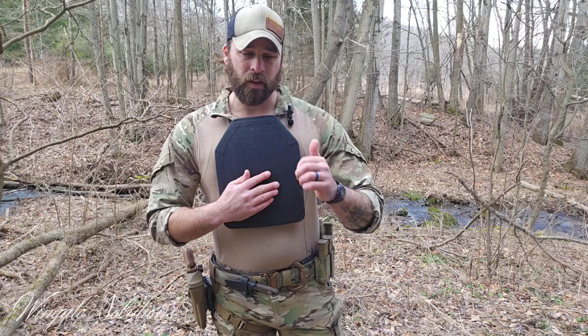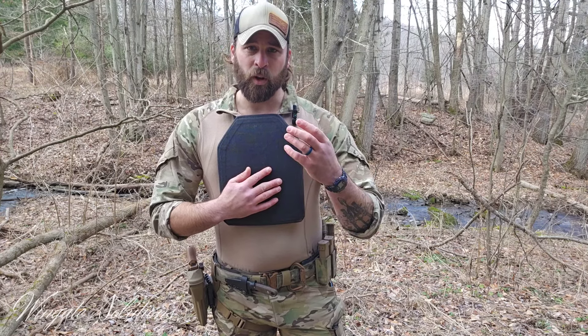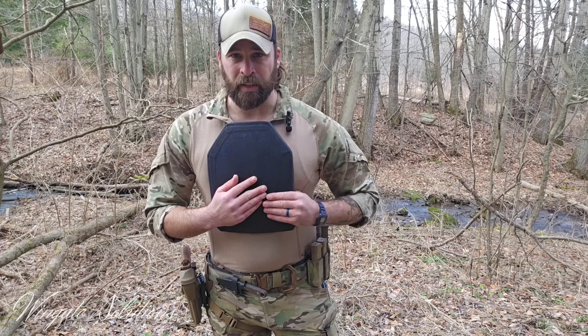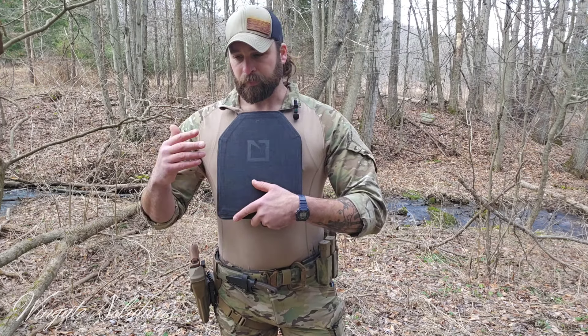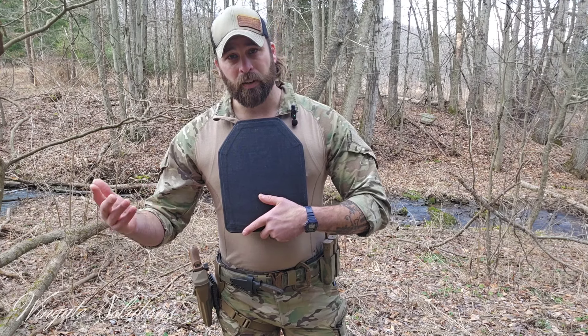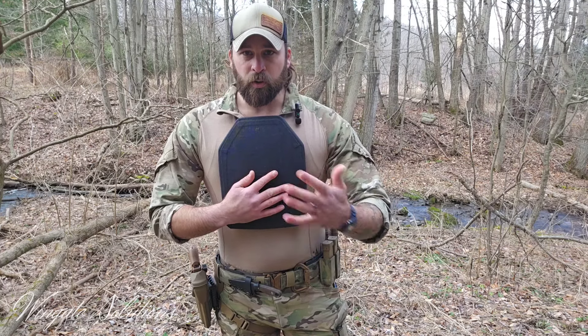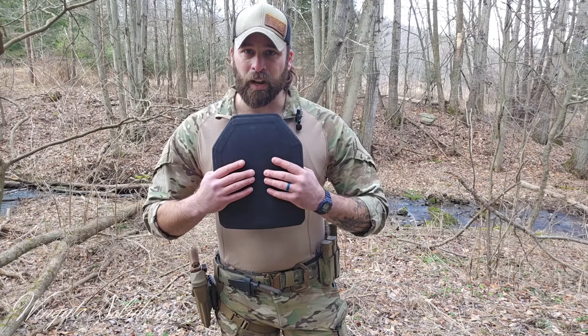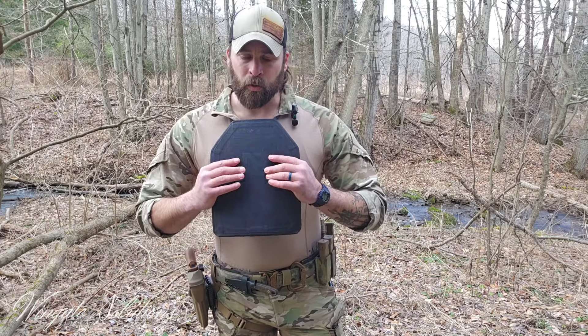If you can get a buddy that already has plates and test them out yourself, I'd recommend doing that. Stay away from steel — they're heavy, you're not going to train in them, they don't have the protection rating you really want, and you're going to have spalling issues. Get a good set of ceramic or ceramic-poly hybrid plates like these. They're not as fragile as the market wants you to believe. If it's bouncing around in a hot trunk for years, maybe get them x-rayed or stick to the five-year service life. But for you and me taking care of this stuff, they'll last.